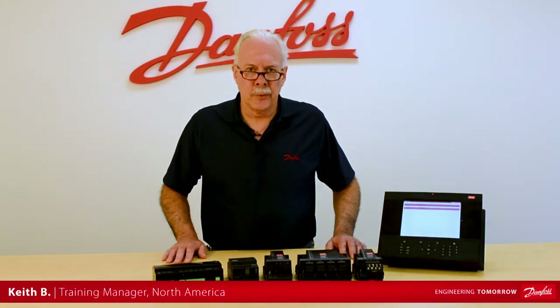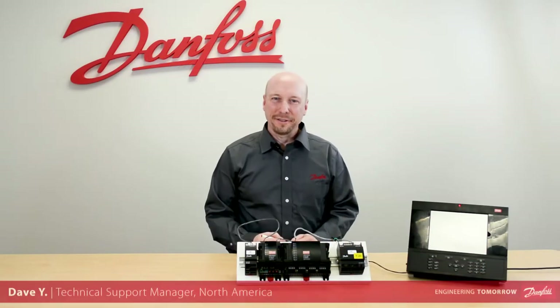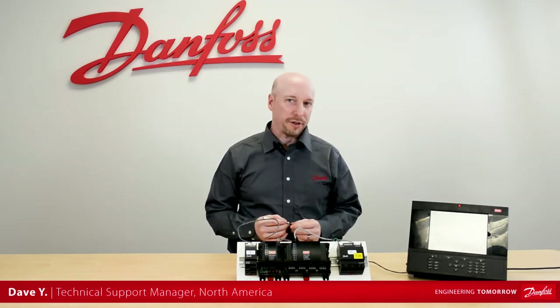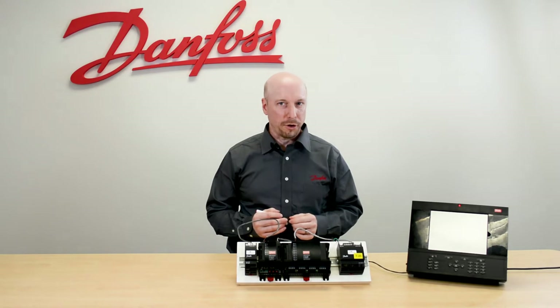Hi, I'm Keith with Danfoss Food Retail Controls, and today's video will be on the capability of the stepper module. We're going to talk about the Danfoss XM208B stepper module, sometimes called the ESR board.